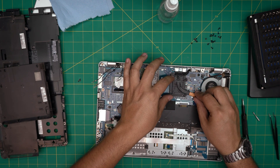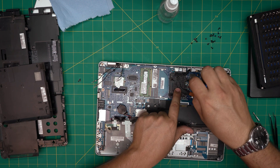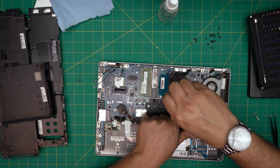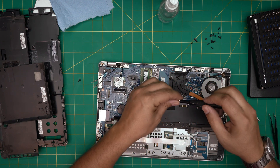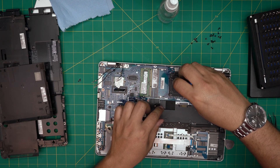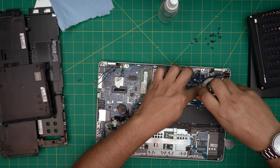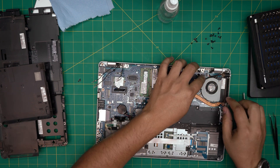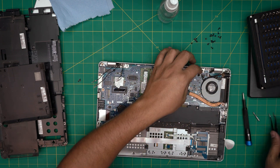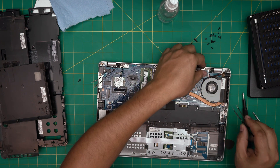Align the heatsink on top and bring it down. Follow the numbered sequence or cross-screw them — do four, three, two, one as long as you cross-screw. Go ahead and cross-screw the heatsink screws and then screw down the fan. Don't forget to connect the fan cable first — otherwise you'll have to reopen the whole thing. Slide it right into the connector.